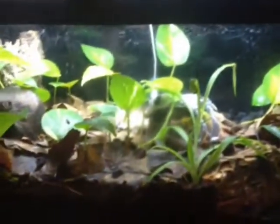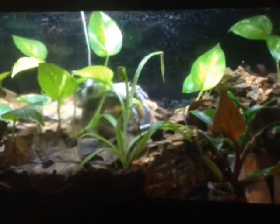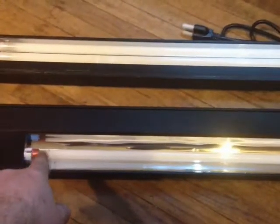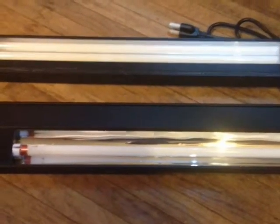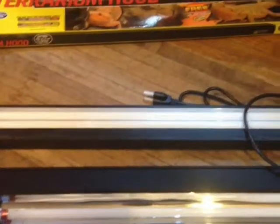We'll see how well it does with these plants. In the end, these are going on dart frog vivariums so they've got to help grow the plants. If they don't, I guess I'll just have to look more in depth to find more of these Zillas, and put these Zoo Med ones on top of snake cages or something where it isn't as important to have that high output light - more just for illuminating the cage.